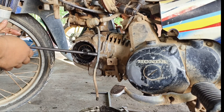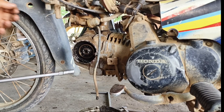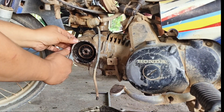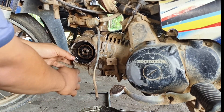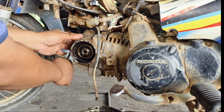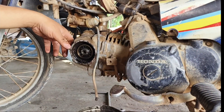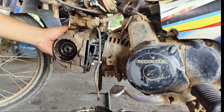Setelah gear timing tercabut, kita lepas dahulu untuk baut pengikat head dan block menggunakan kunci T8. Dan selanjutnya kita melepas baut 10 yang ada di bagian depan, 4 biji, menggunakan kunci kombinasi 10. Jangan sampai ringnya hilang ya teman-teman, karena itu sangat kecil sekali. Jadi ini kita cabut, kemudian kita sisikan dahulu.